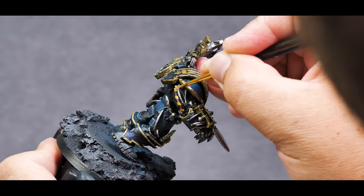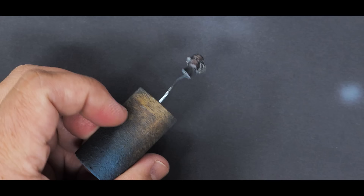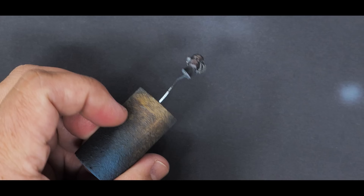One more thing to do in order to finish off this model — giving him that glow underneath his head. So I'll set that up using some white ink through the airbrush, just trying to angle my spray so it will only hit in one direction, then follow that up with some transparent red ink.